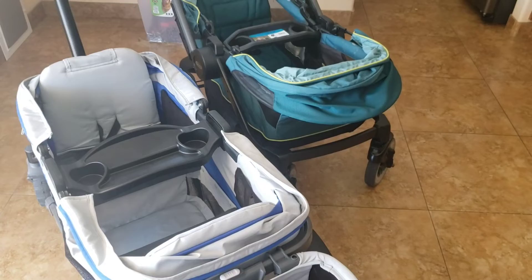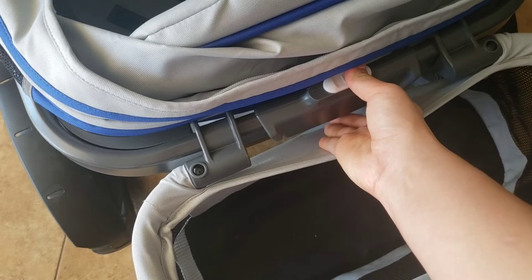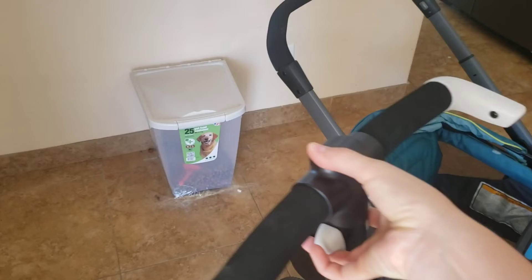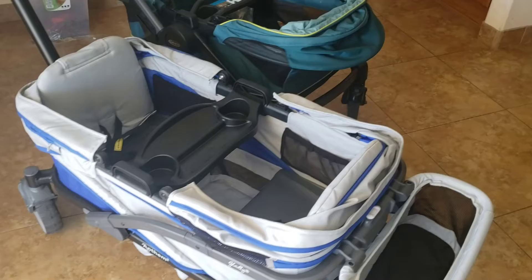For the Graco folding mechanism, I recommend checking out our review video where we do it step by step. I prefer the fold mechanism on the Anthem — mine is a bit stiff but easier overall. You just move it to the side, squeeze a button underneath, the walls collapse down, the seats push in, and then you do the same maneuver to drop it into pull mode and it locks into place. The Anthem is definitely easier to fold down.